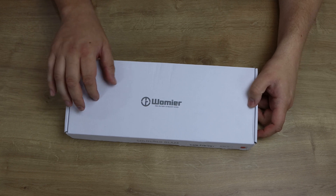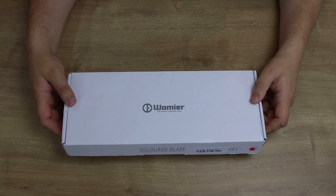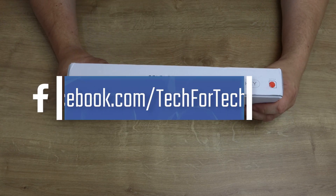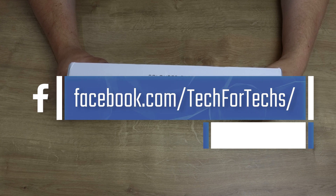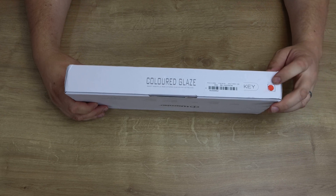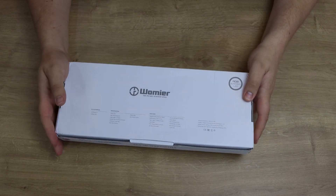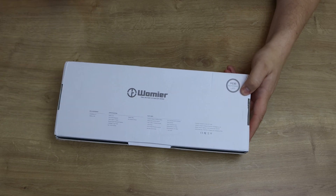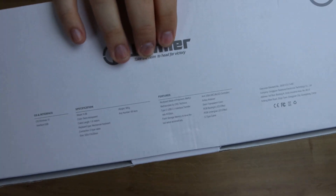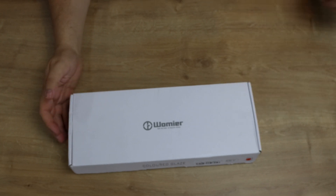Let's have a look at the box. It says 'Whammyer' on the front — 'take the helm to head for victory.' It says 'coloured glaze, 66 key acrylic RGB Gratton quick swap keyboard.' It's got a red switch on there and a barcode, which is upside down. On the back it tells you about RGB illumination and has other features and specifications, but otherwise that's pretty much it for the box.